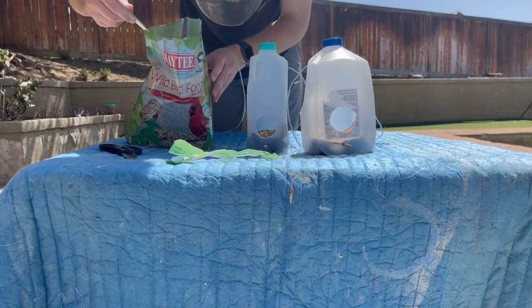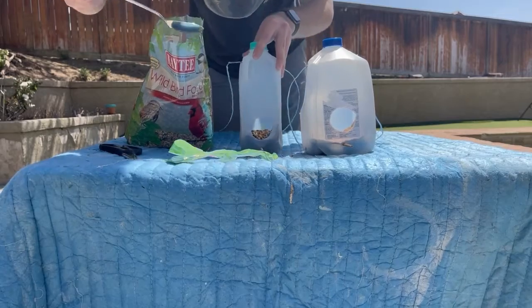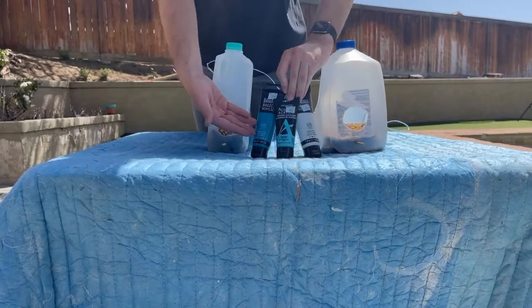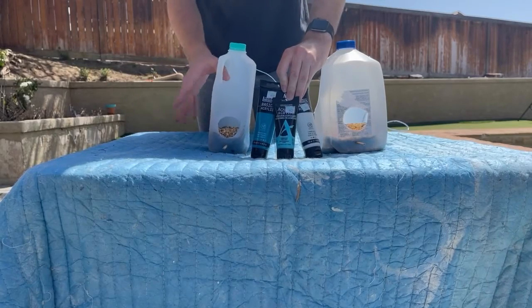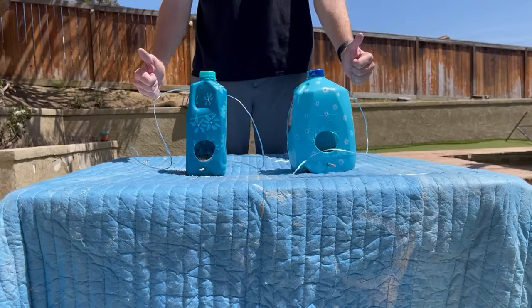And then finally, we are going to want to paint our birdhouses. You can paint these however you want — they're generally very creative. And here we go. Here's the final product. Thank you.